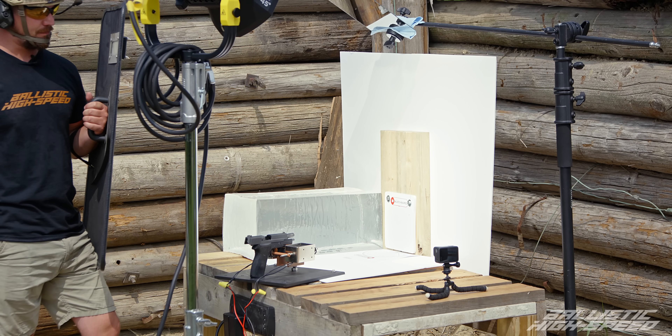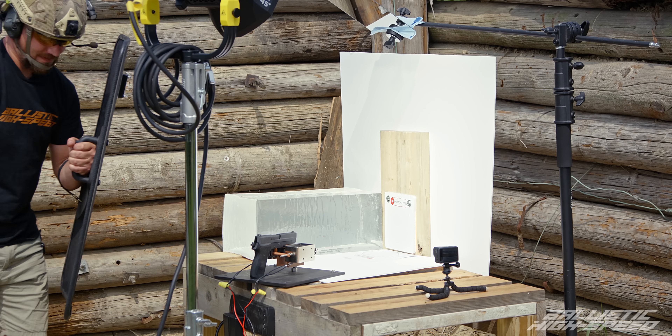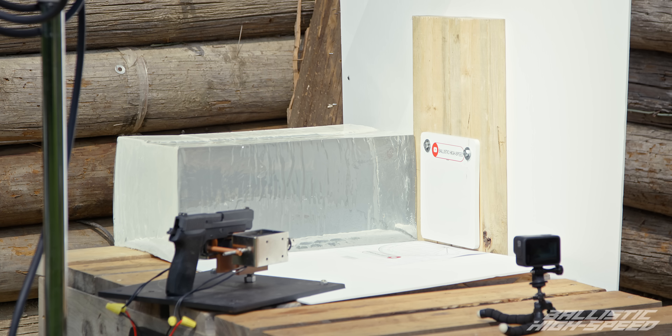Weapon is hot. High speed is ready. Okay, you're good. Ready — three, two, one.